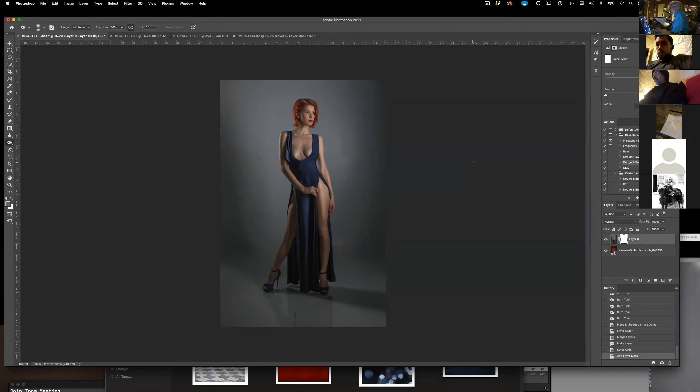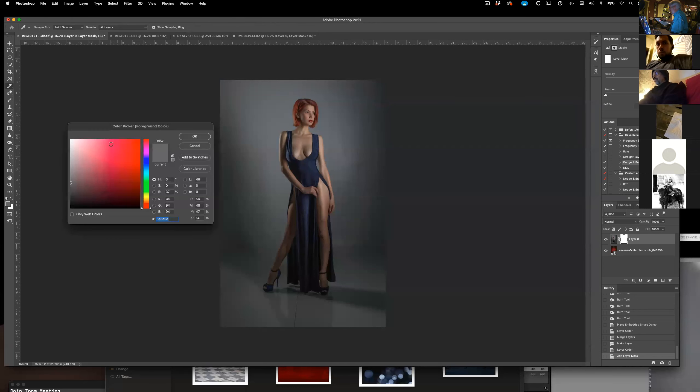Mid-tones would probably be less contrasted. Having different layers makes a big difference when it comes to being able to change the opacity of the layers — so if you get a little too hot, you can cool it off. I'm going to give her a little background here and let that background get on her a little.